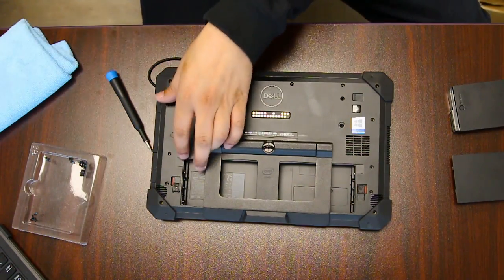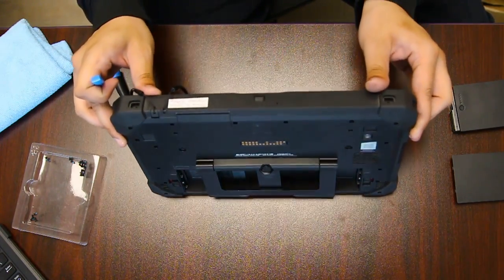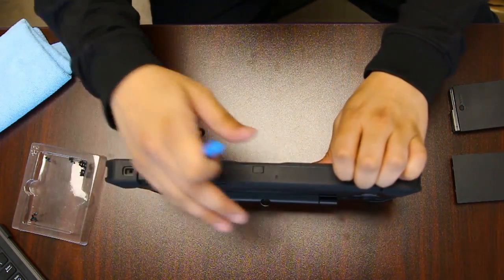Once you're done with all the screws you want to separate it. The back is not the part that comes off — it's the LCD screen.